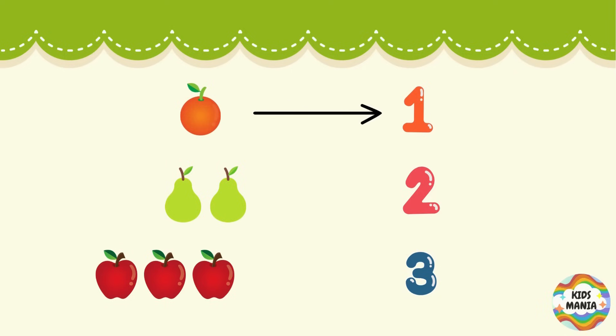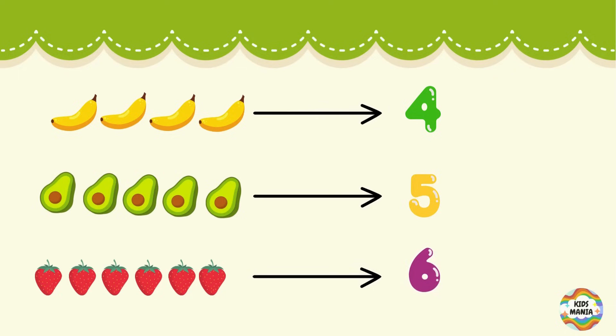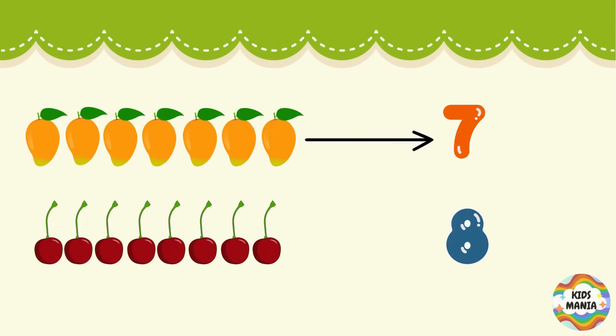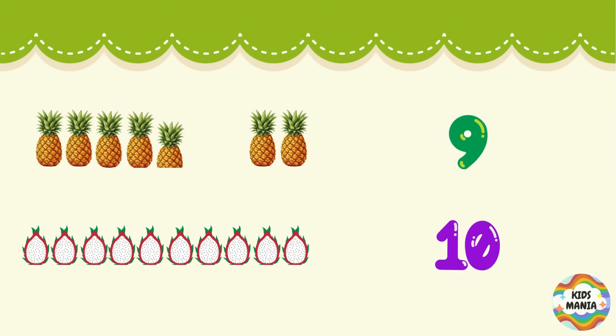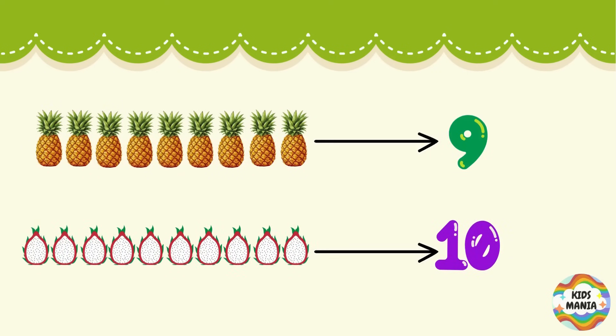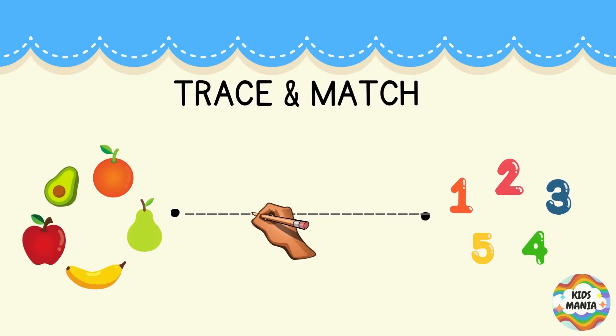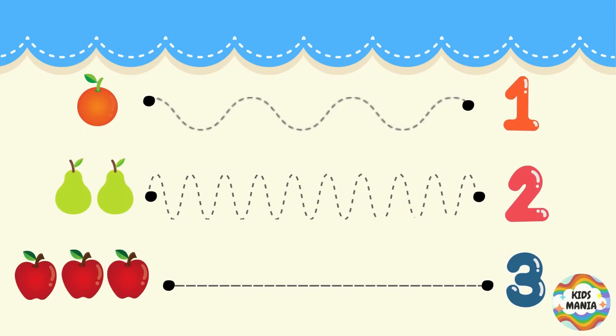Let's start: one orange, two pears, three apples, four bananas, five avocados, six strawberries, seven mangoes, eight cherries, nine pineapples, ten dragon fruits.